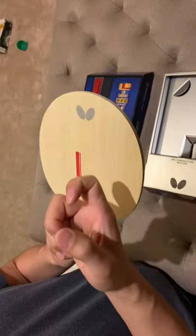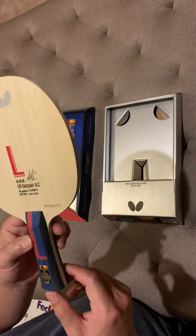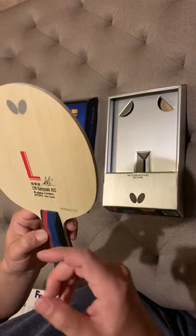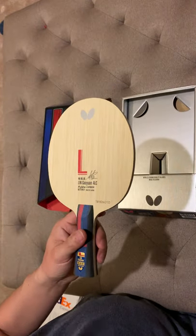You can hear the sound — it's a bit soft. The reason I bought another Ling Gaoyuan ALC is because I think this blade is really good. It has very good control and also a good loop. So yeah, let's give it a try.